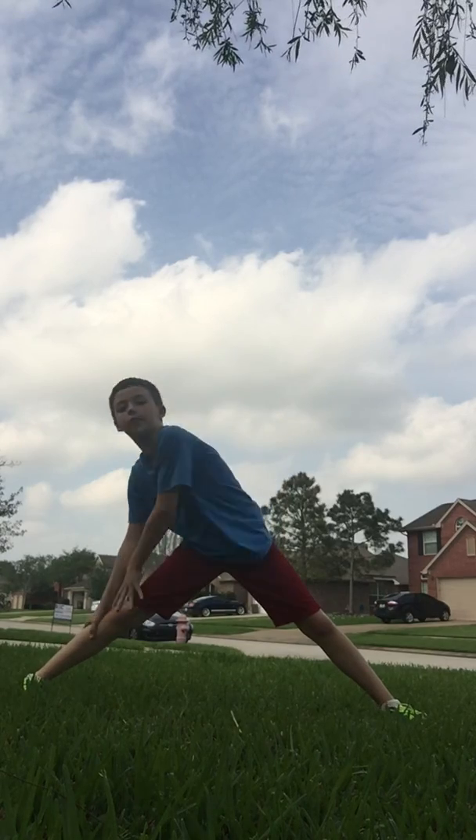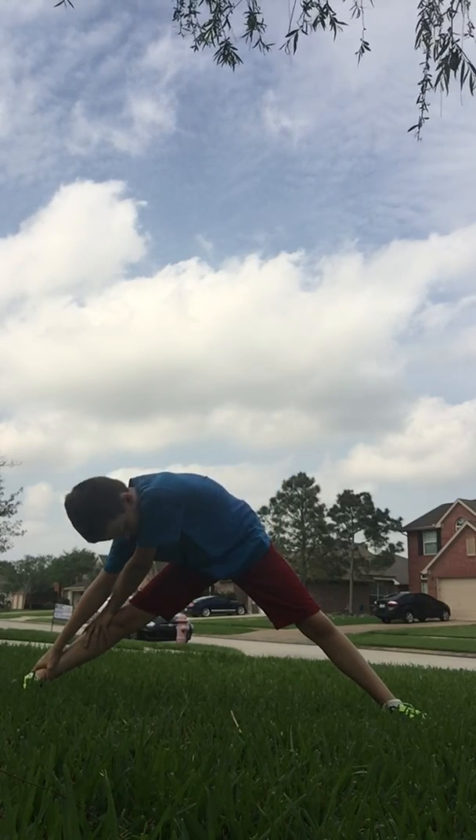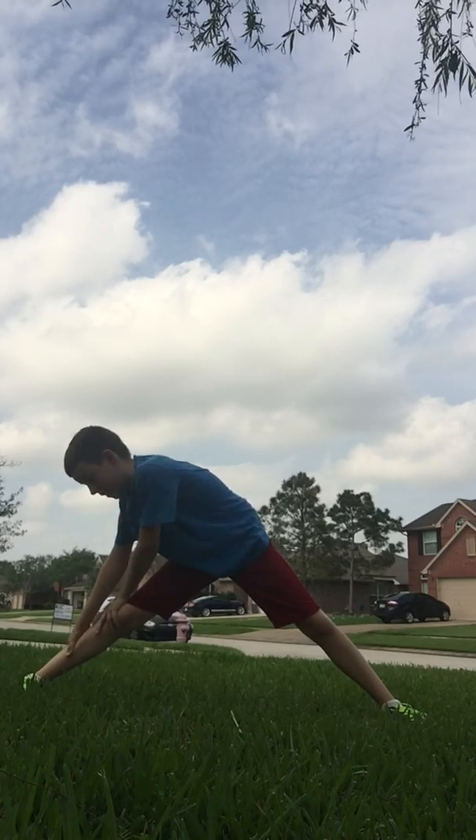Now we're going to the right side. Oh man, you should feel it all under your legs.